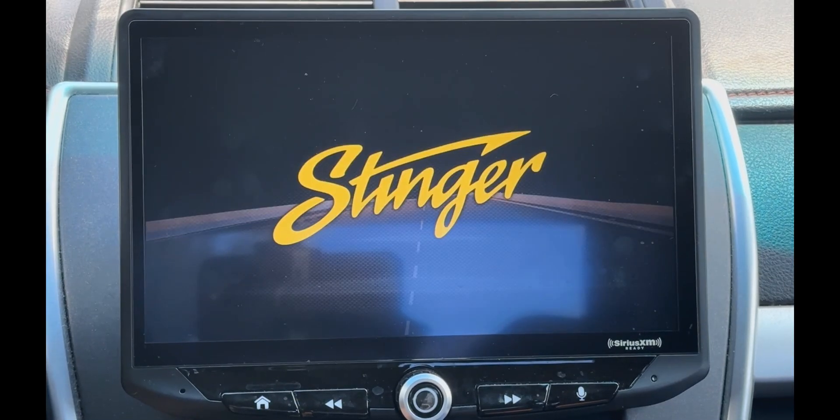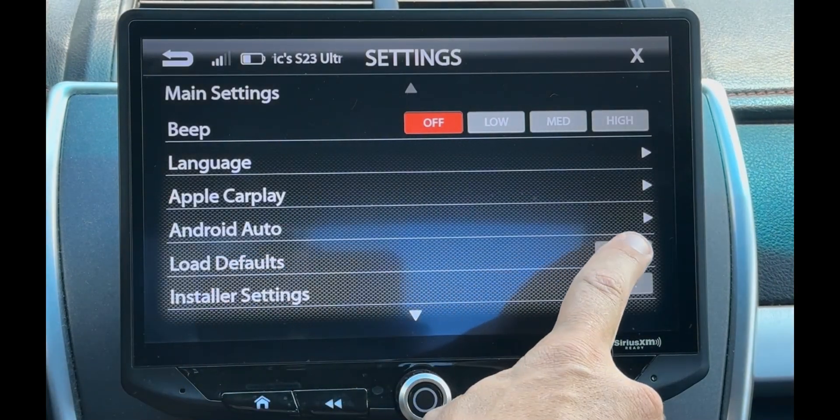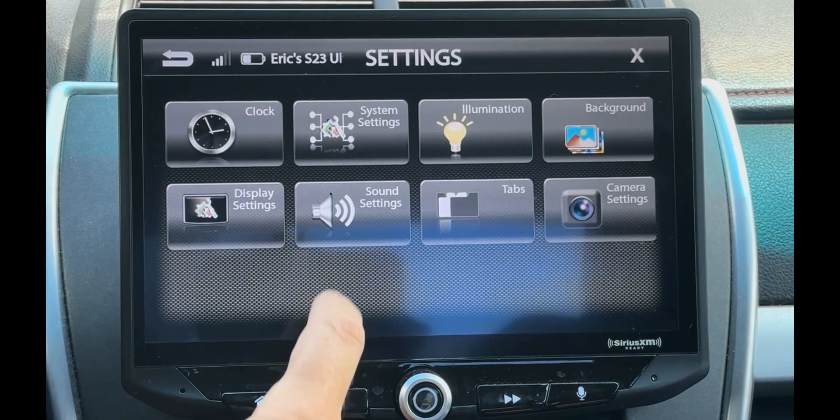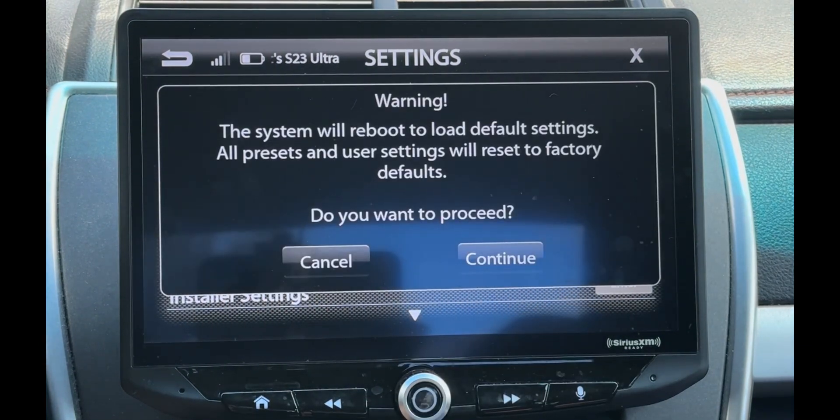One last thing — any time you update the firmware on your Heighten, we suggest that you reload the factory defaults. From the Home screen, touch the Settings icon, then touch the System Settings icon, then load the defaults by touching the Reset button. A message will pop up — touch Continue.